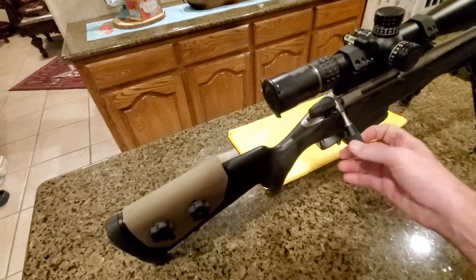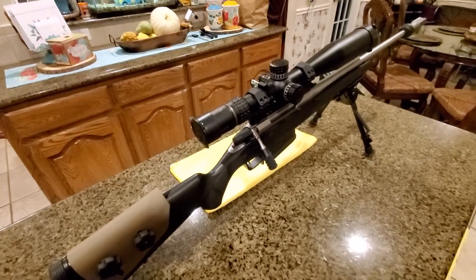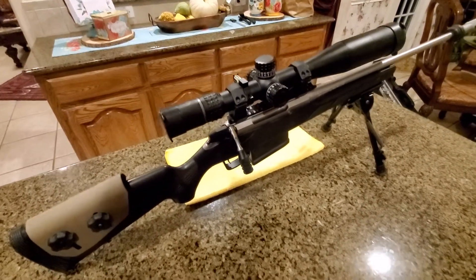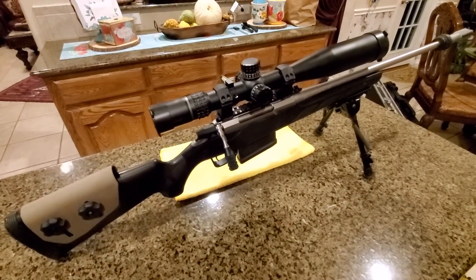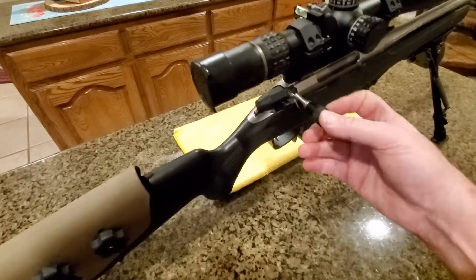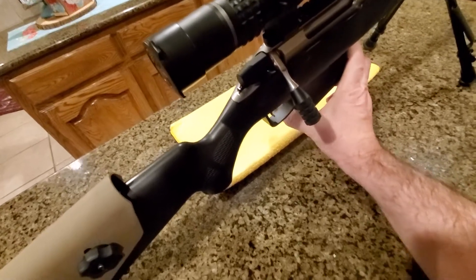What makes the Tikka T3 an excellent rifle? First, the action — it is like butter. I've never seen anything like it, except maybe an old Winchester Model 70 or an old Remington 700 from back when they used to fit them by hand. Those are gone now, but the Tikka has one of the smoothest actions you will find.